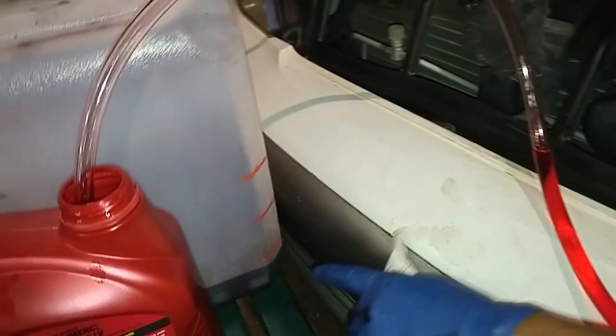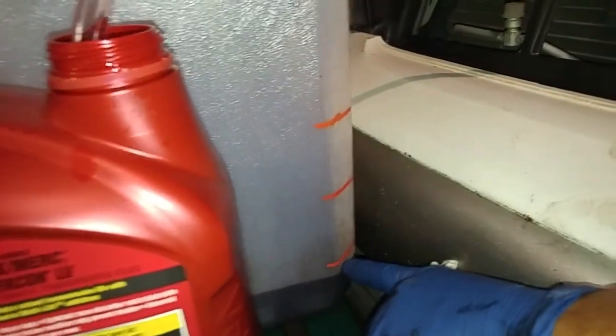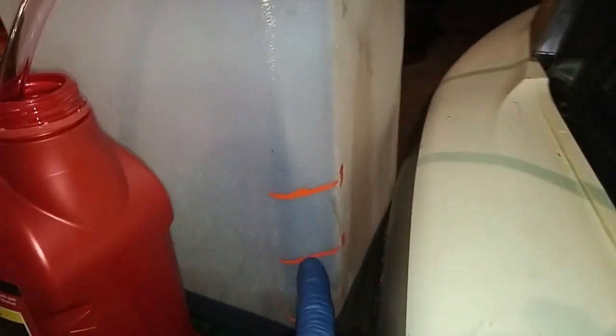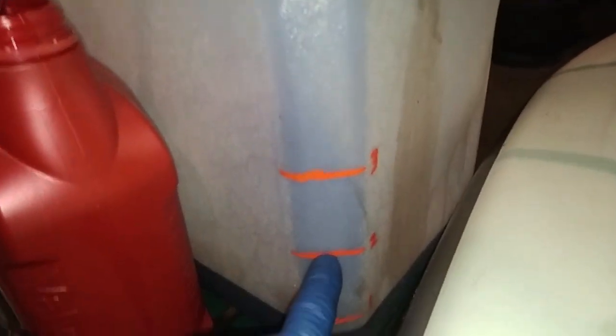So when the fluid level — the dirty fluid in the waste container — reaches this two gallon mark, which is eight quarts, I'm going to be shutting the engine off.